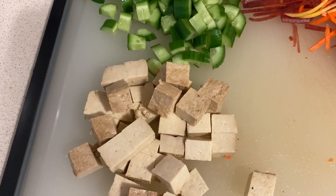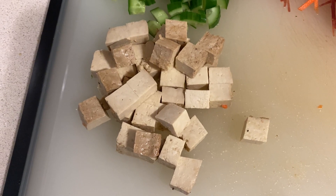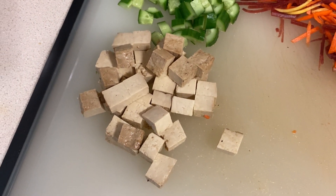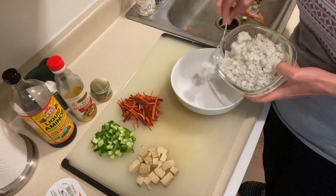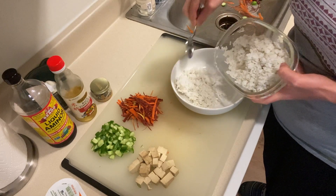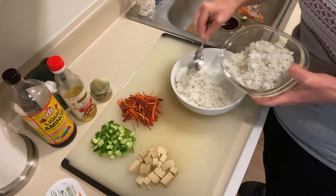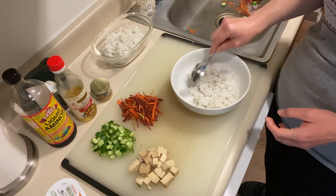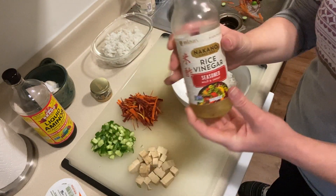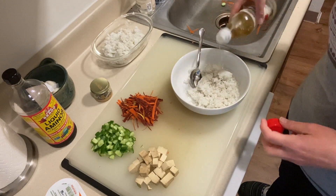In the package of tofu there are two blocks, so I take one and dice it into cubes. To assemble the bowl I use the 50-50 plate method — 50% starch and 50% vegetables, but you can do whatever ratios you like. I put my rice in, and since it's cold from the day before I add a little bit of seasoned rice vinegar, which to me adds a flavor a lot like a sushi roll.